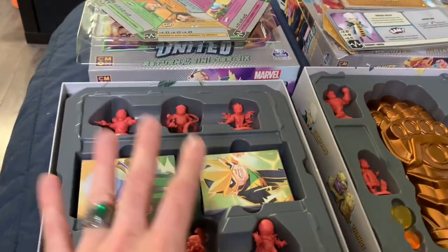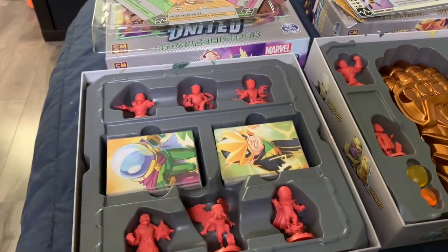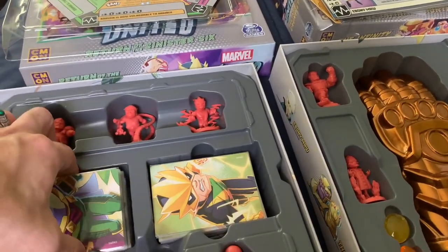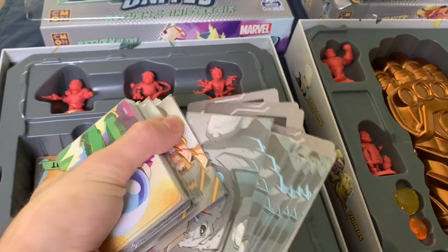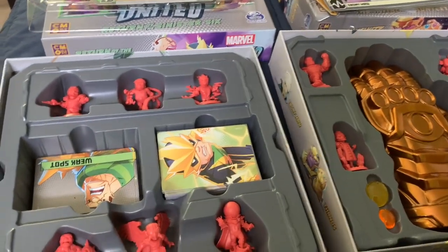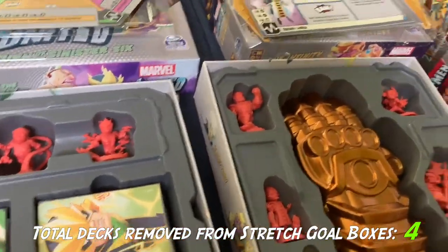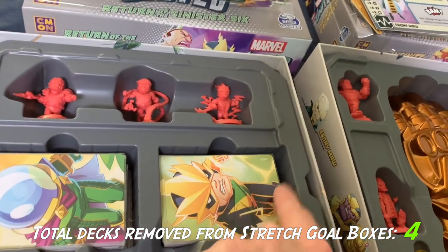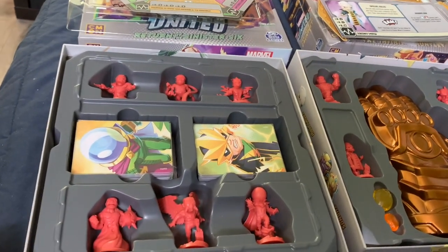Over here in the Sinister Six box I did the same thing. I took Rhino's cards out of the stretch gold box and put them in here, because Rhino is a classic Spider-Man villain. So thematically it makes perfect sense that he would be in this box with other classic Spider-Man villains. And he fits snugly in there — there are his cards right there underneath everybody else. There's actually even a tiny bit of room for maybe one more villain.